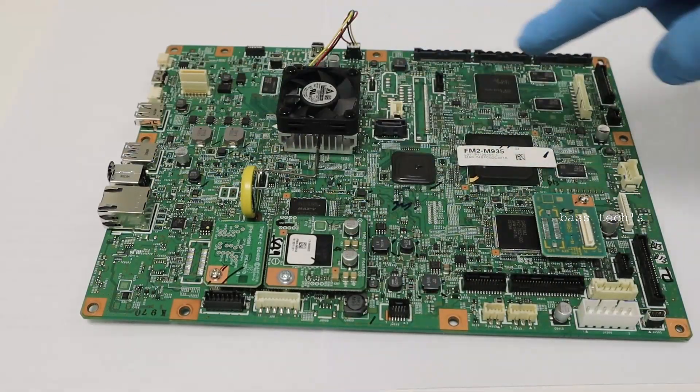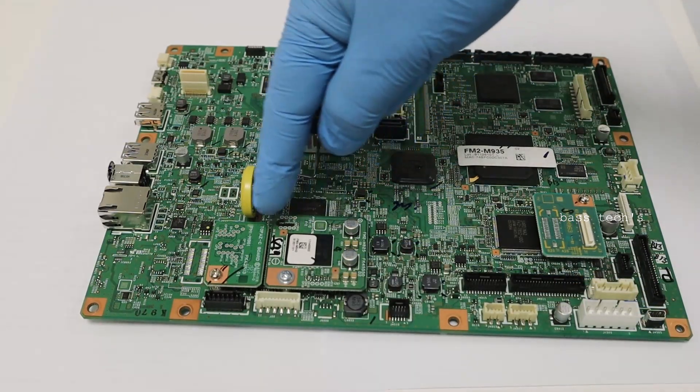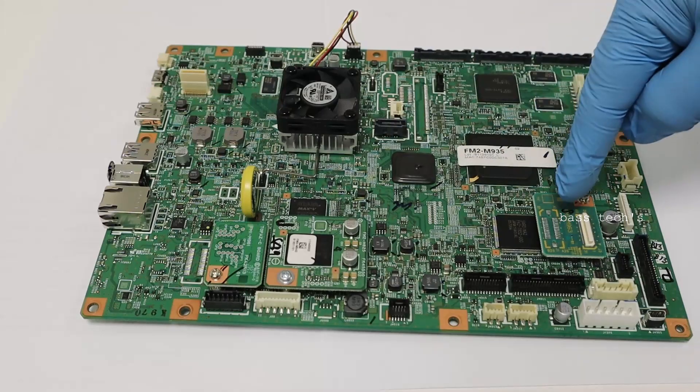This is the controller. It has some small baby boards — some of them are the control board. This is called the serial number PCB, the flash PCB, and the counter PCB.